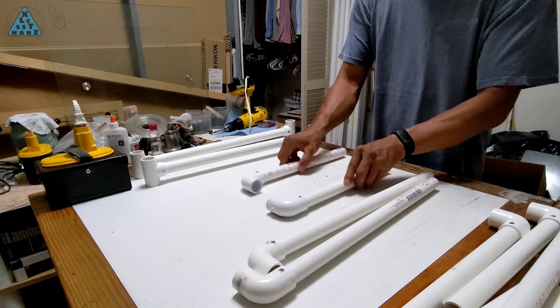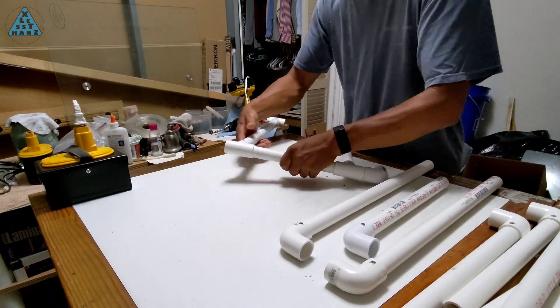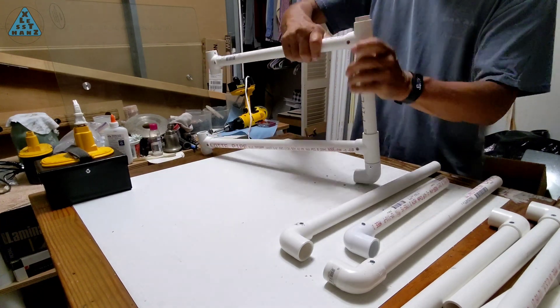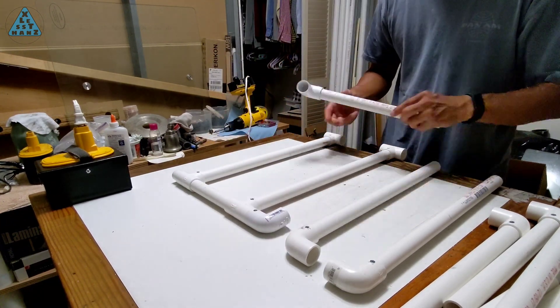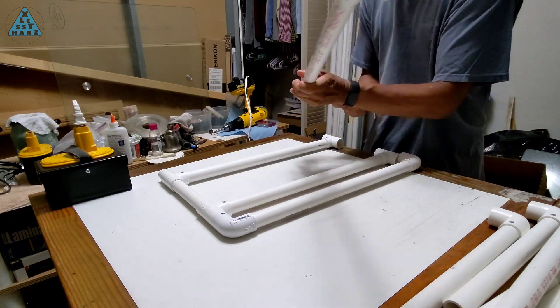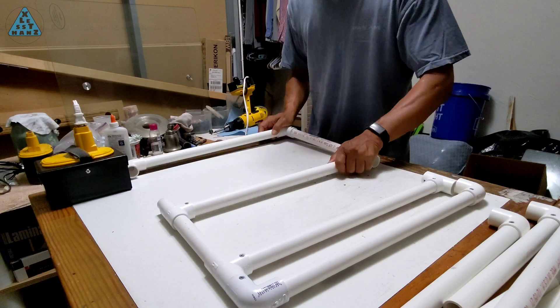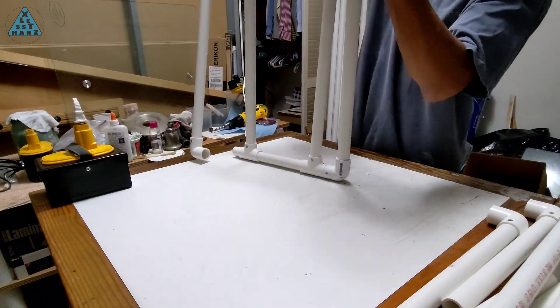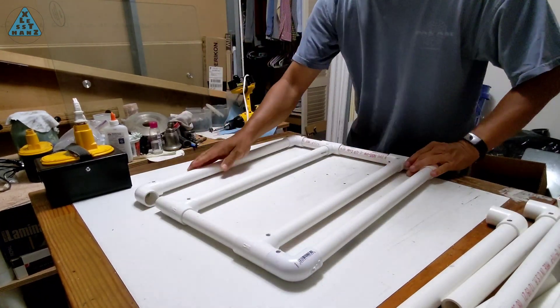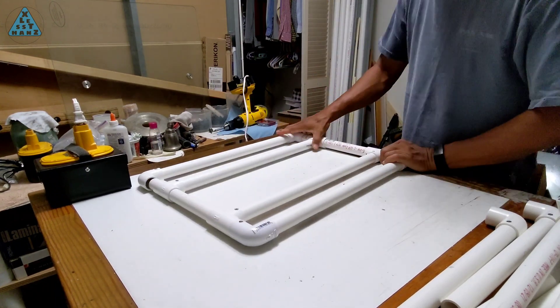I'm going to demonstrate combining the individual sides I just built into the full front and back sections. If everything is cut at least close to the correct length, the pieces should come together with not too much effort. Some of the pipes were a little tough to insert into the joint, but fixing that is just a matter of hammering the pipes completely into the joints. If they are not bottomed out in the joint, alignment of the other sections will be off.